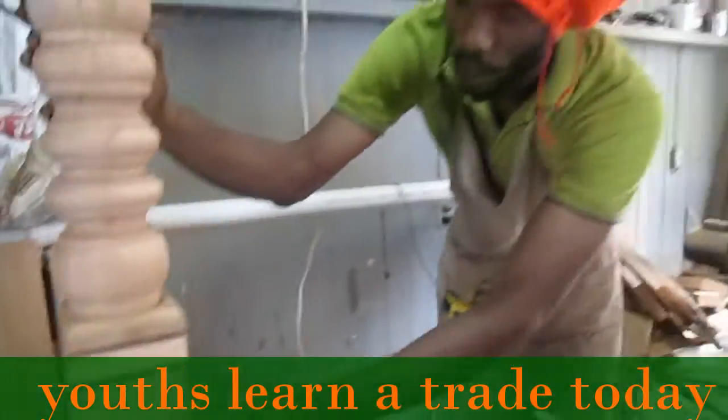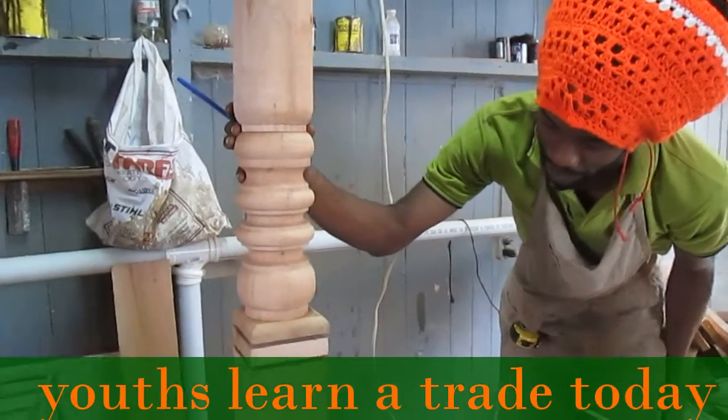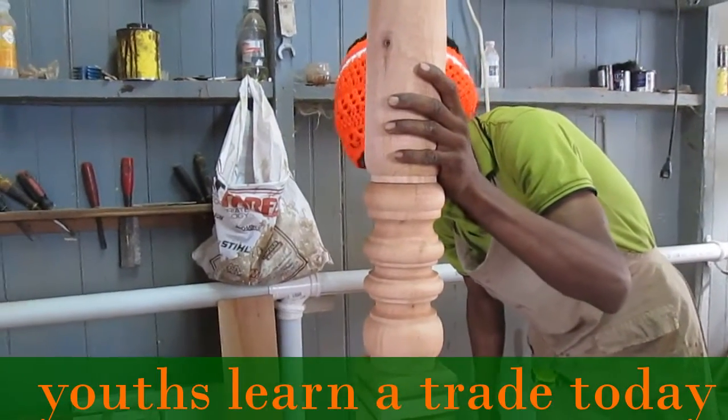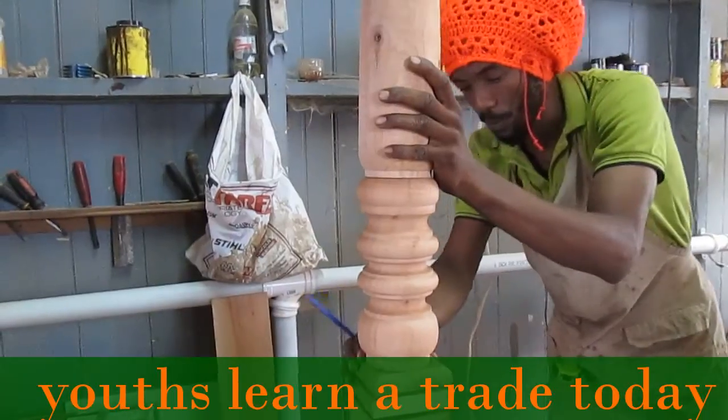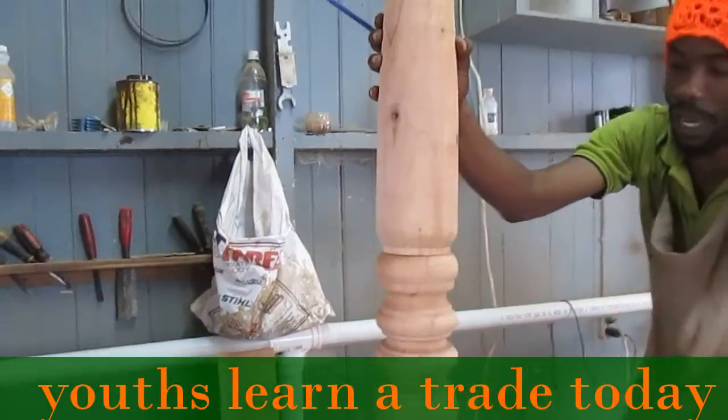It's a heavier post, and we want it to be a little bigger. The posts in the picture look to be about three and a half or three and five-eighths inches. Up here, we're bringing it up to four and a half — four and a half sides.